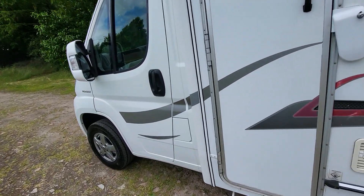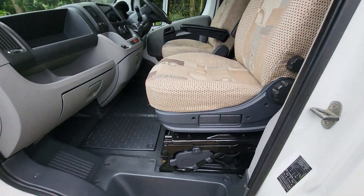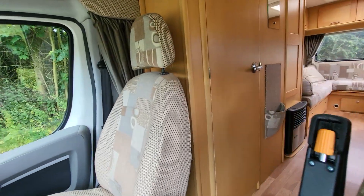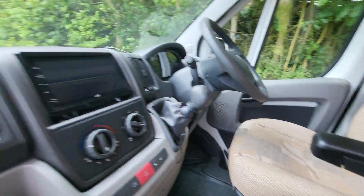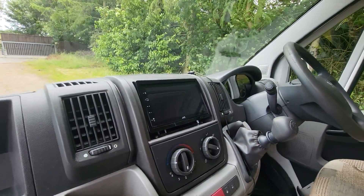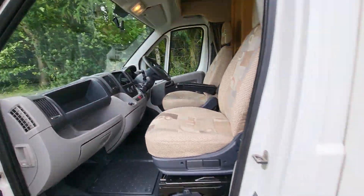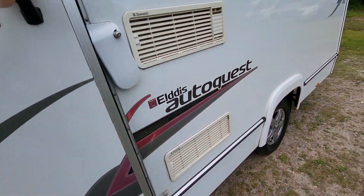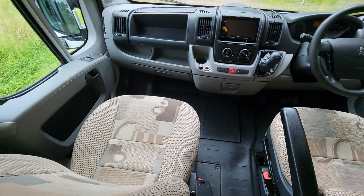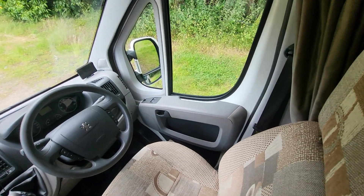We go into the cab — you can see the upholstery is nice and clean and in good condition. This aftermarket stereo does have Bluetooth on it and there's a rear camera as well. We've got electric windows and electrically adjustable mirrors in this one as well.